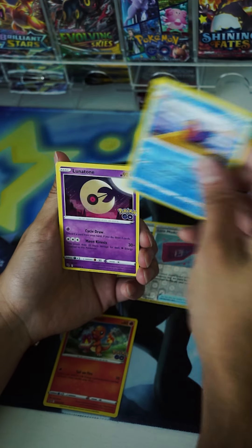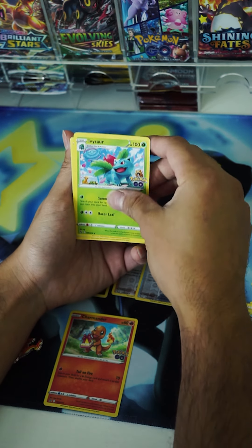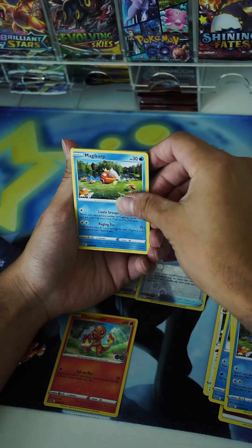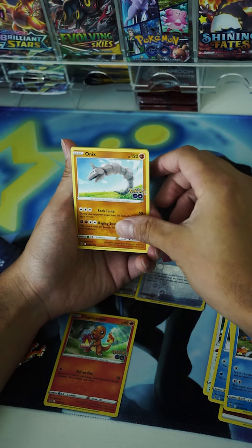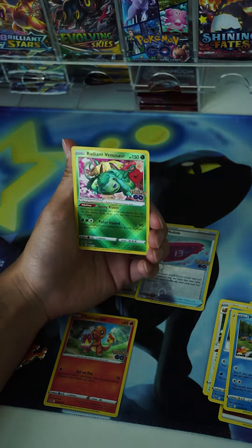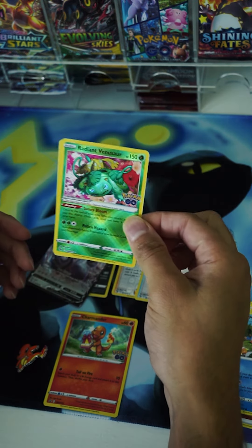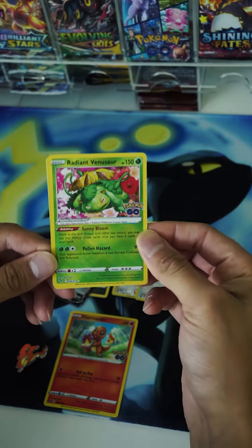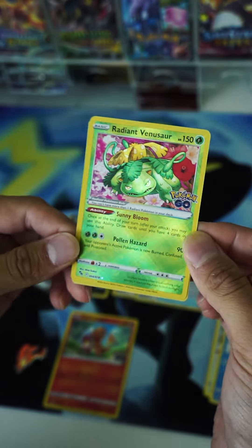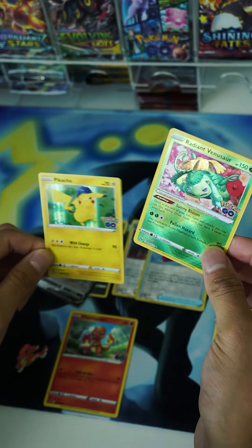We have the Slowbro, a Lunatone. Come on, give us a hit — third pack, last pack. Ivysaur again, a little birdie, Magikarp once again, Onyx, Eevee — a little bit of a duplicate here. Oh, we got the Radiant Venusaur! Let's freaking go! Last pack magic is really a thing, y'all — it is real. It's crazy because we just randomly opened in any order and it ended up being the best pack, the last one. Beautiful card there and a holographic rare Pikachu.